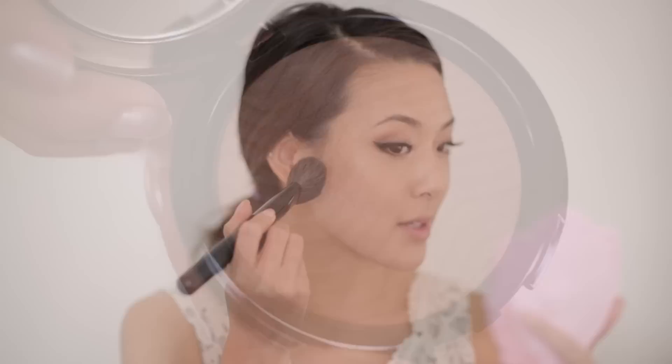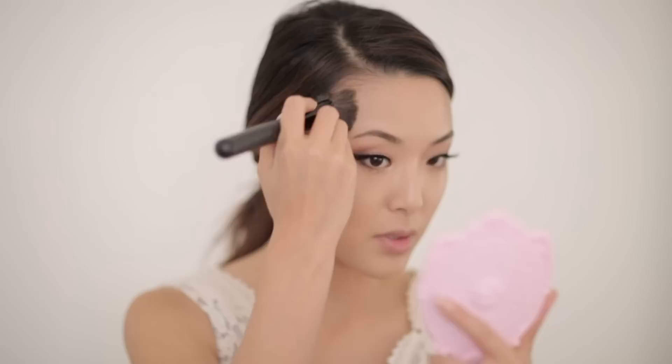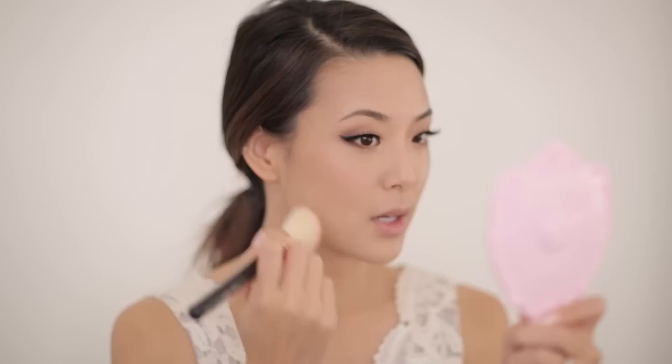I'm going to take some bronzer and apply this starting in front of my ear, bouncing this on my skin moving forward, so it'll be more concentrated back here and get a little softer as it goes toward the mouth. You can also bring this around the temples and up around the hairline. I'm also taking a small fluffy eyeshadow brush, putting this on the inner part of my nose and bringing the line straight down — the key here is to be super subtle. For blush, I'm taking this beautiful shimmery rose color, applying this near the temples on the apples of the cheeks and bouncing it forward. You can also bring it up in a J shape going toward your temple.